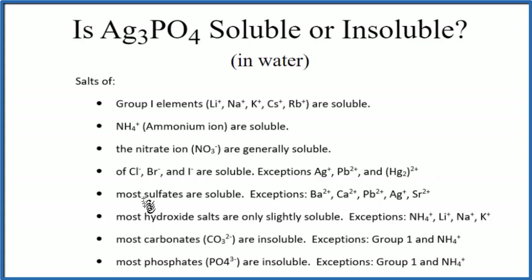If we go down our rules here, all the way at the bottom, most phosphates are insoluble. There are some exceptions, but silver is not one of the exceptions. So according to our solubility rules, silver phosphate is insoluble in water.